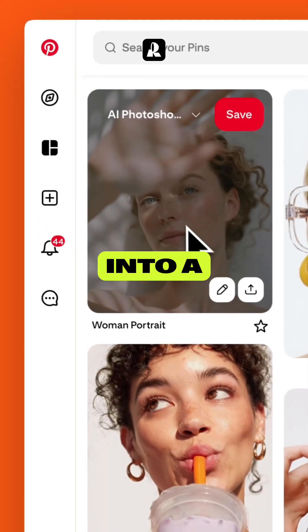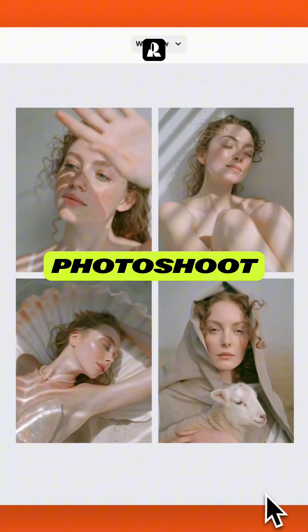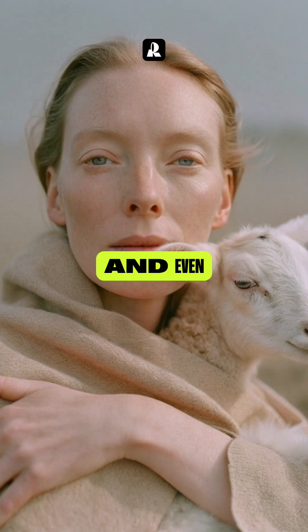With ReCraft, you can turn a single reference into a professional, brand-ready AI photoshoot — same style, same vibe, and even real products included. Here's how.